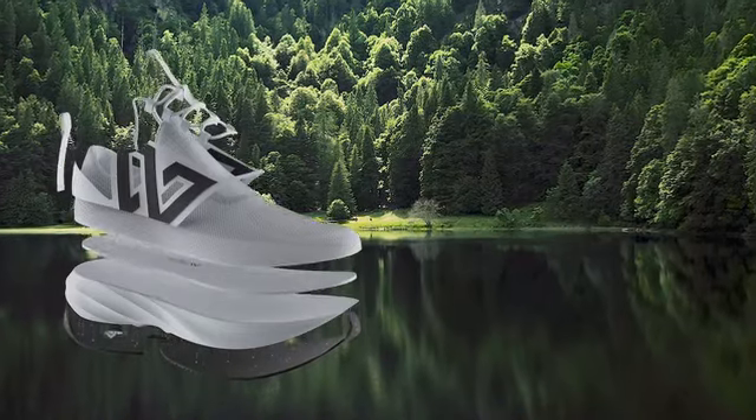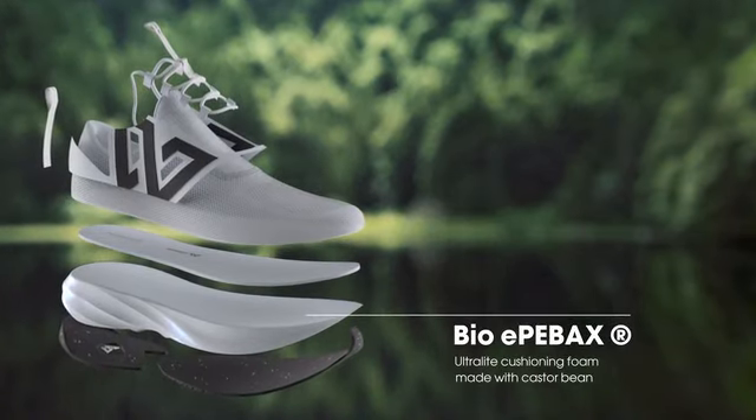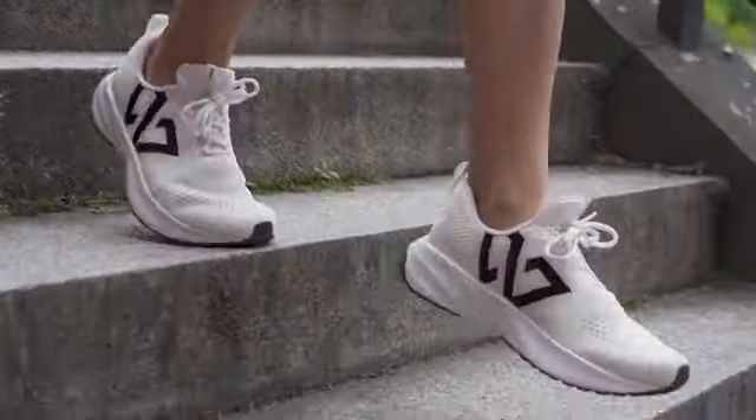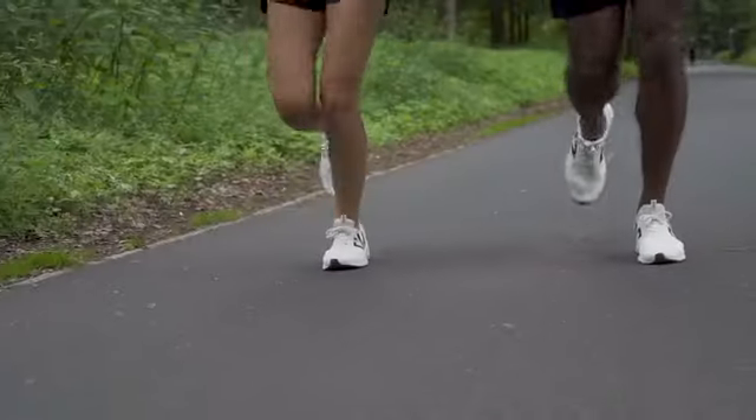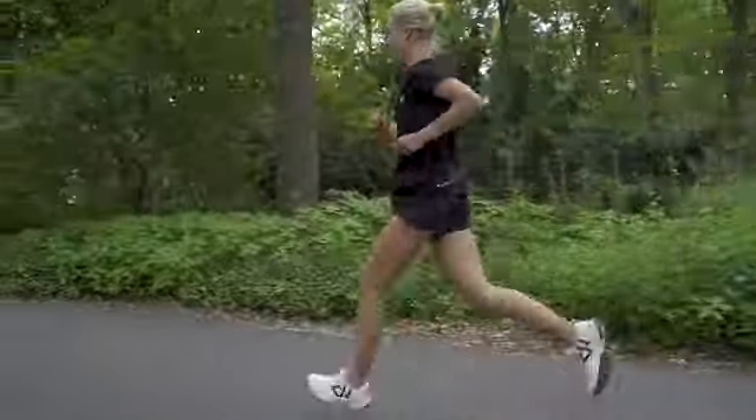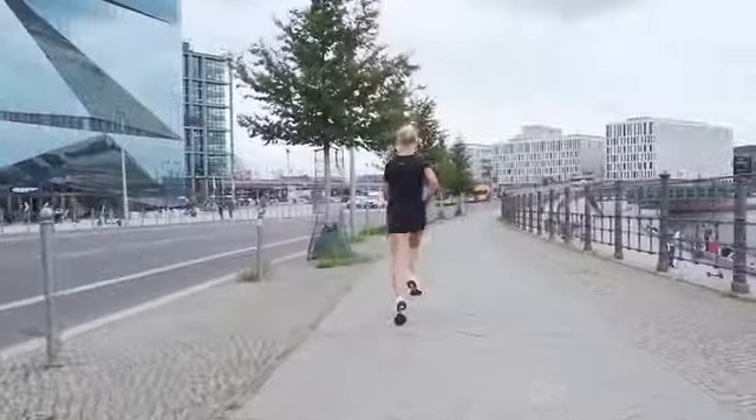Our midsole is made from Bio-E-PPEX, an ultralight foam produced with castor beans to reduce the need for petroleum-based plastics. It is ultralight, yet provides extra cushioning, making it perfect for long runs on hard surfaces.